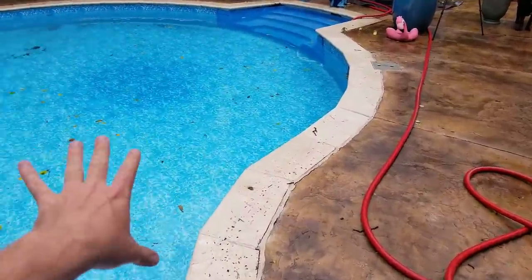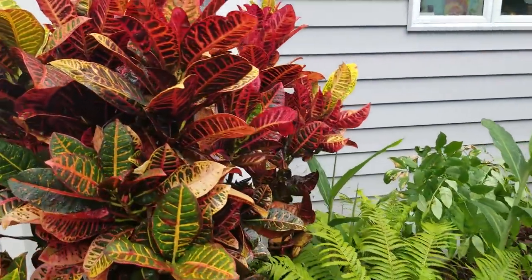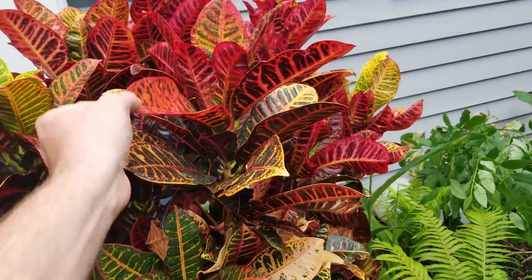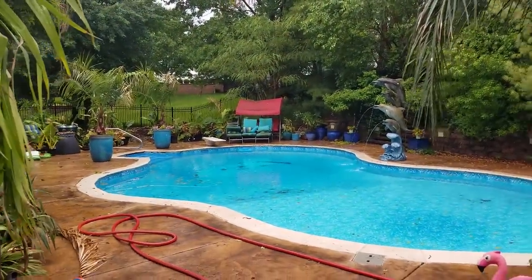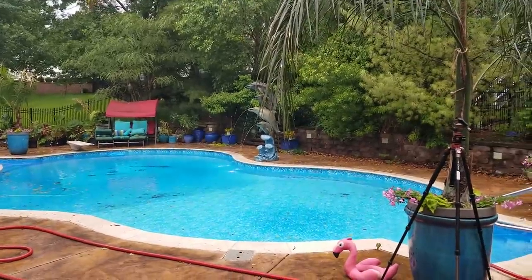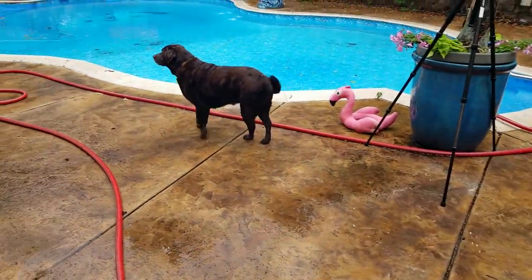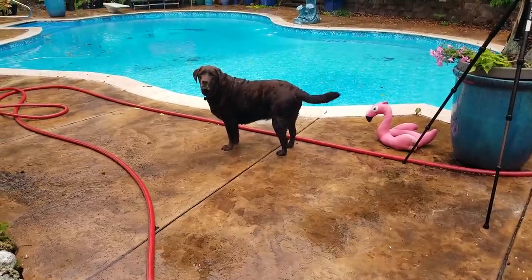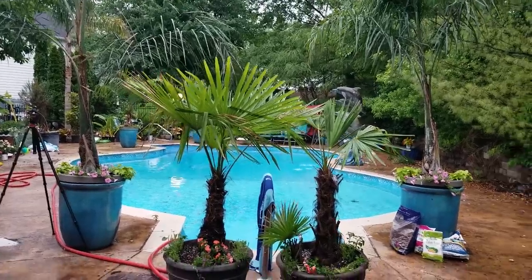Not going to complain though because it's a pool — champagne problems, right? Look at the crotons — they're always so pretty after a rain, so shiny and vibrant. They color up so nice. This is good lighting. If it wasn't drizzling right now I'd start filming other videos, but I don't want to take my camera outside when things are like this. It is really dark out.